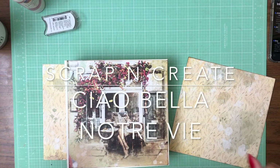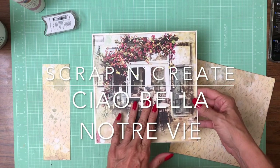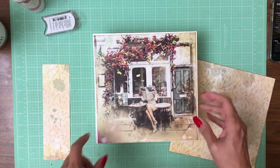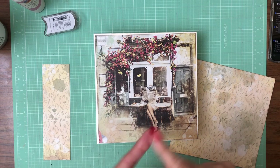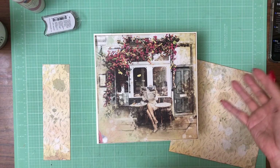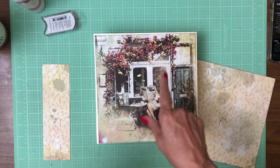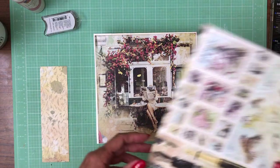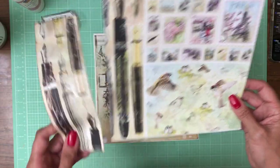Hey everyone, it's Daphne from Scrap and Create, and we are going to cover our album which is Notre V. The pattern I chose is from the 12x12 collection pack. I'm using the 12x12 collection pack, the pattern pack, the A4, 4x4, and 6x6, and 8x8. This one's from the collection pack and this one is from the patterns pack.